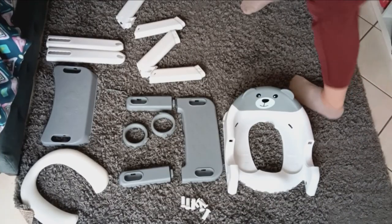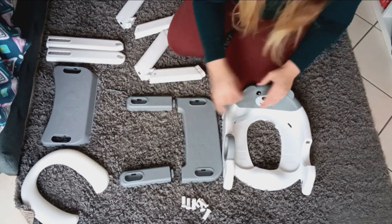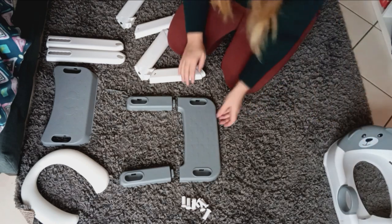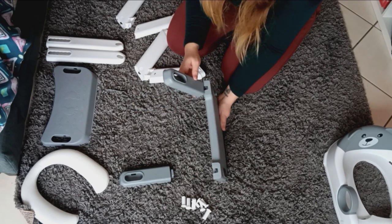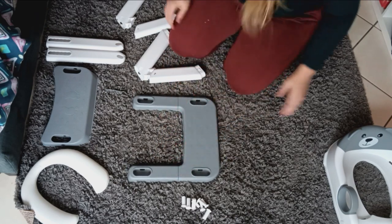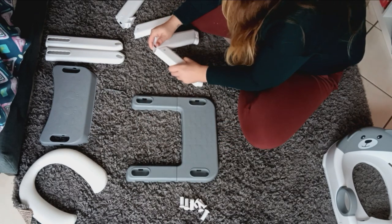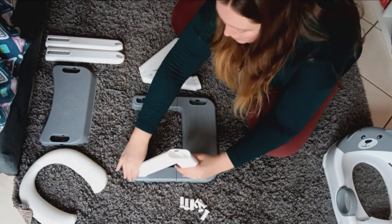First we are going to clip our handles inside — you don't need any tools for this, just clip them in. It's super simple and super secure because you can't get them out easily, and your kid can't get them out either. Then we have the first step with these two back pieces that just go inside here. These other pieces click together as a triangle and then go inside here. The first steps are super simple — no screws needed at this point.